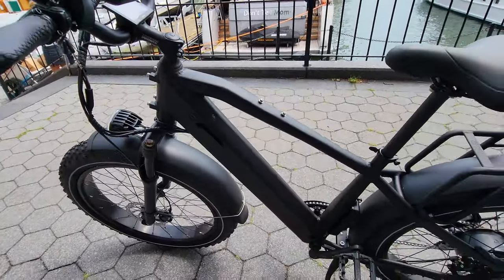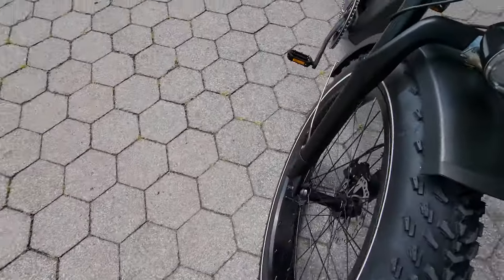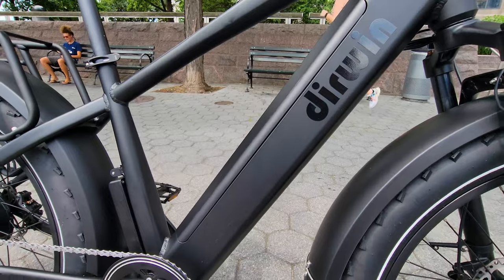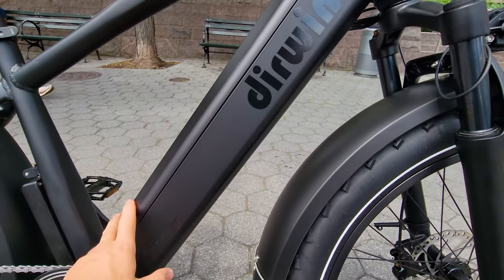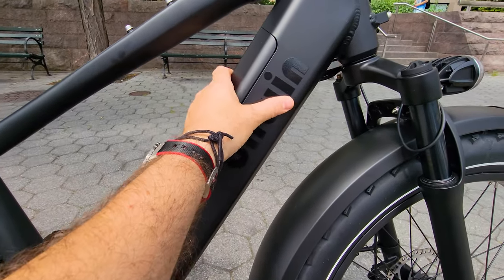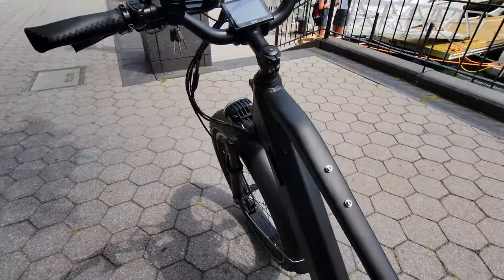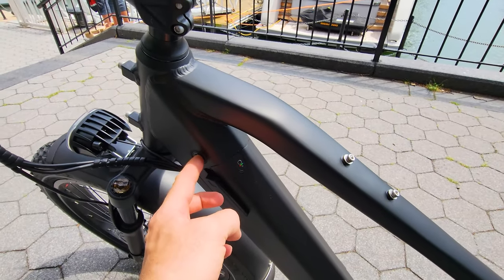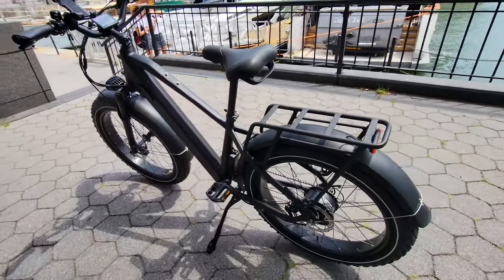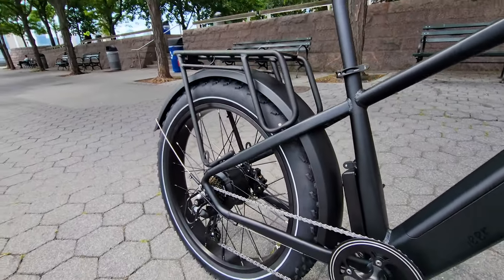We're looking at the Darwin Pioneer Fat Tire Electric Bike. It's 26 inches by 4 inches in thickness, and this model has a very sleek frame design. I like this gunmetal black color. We have a 15 amp-hour capacity battery — it's very thin, very long, and very nicely integrated into the frame. There's an indicator button, a key insert, and a lever that releases it. Very nicely done. I saw it online and it doesn't look as good as it does in reality.